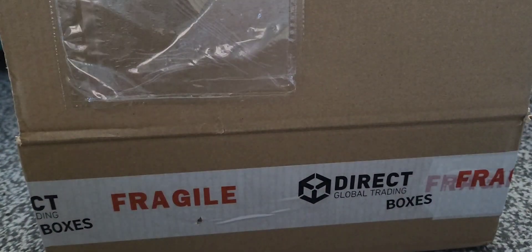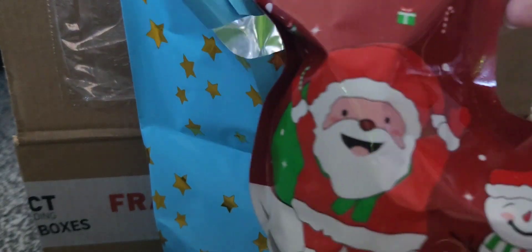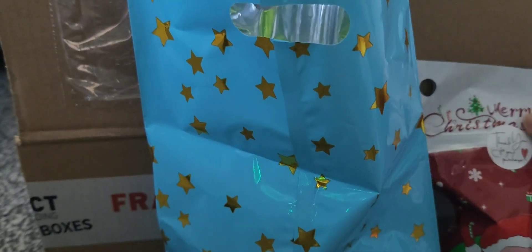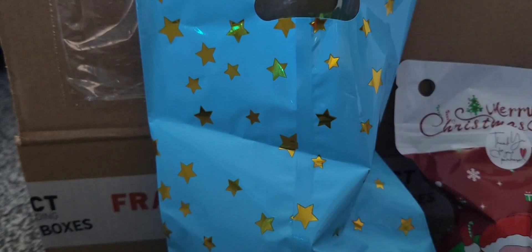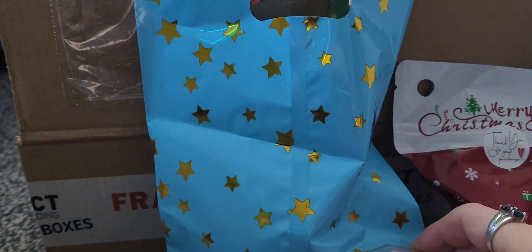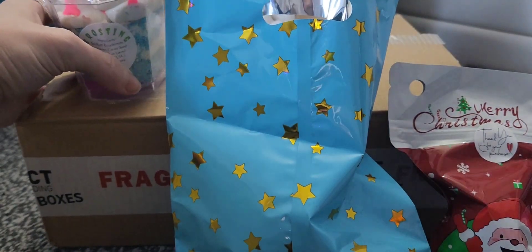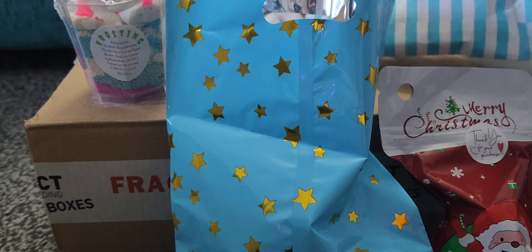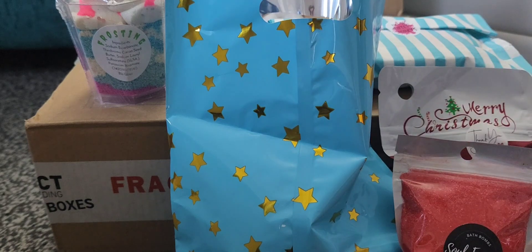I'm definitely going to be putting these packing peanuts in a bag. The box got stuck to the carpet! So I've got a mask — this is the free sample, which is quite a decent size for a freebie. There's this, which is going to be absolutely awesome. Then you've got the not-so-perfect bath bombs and also the bath powder.